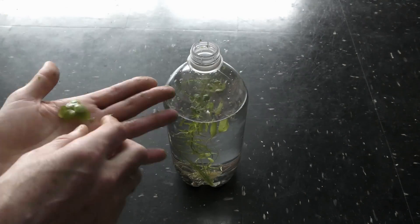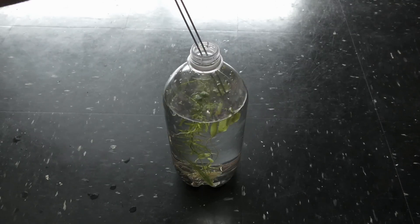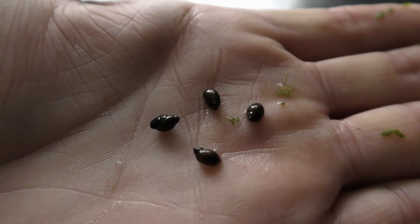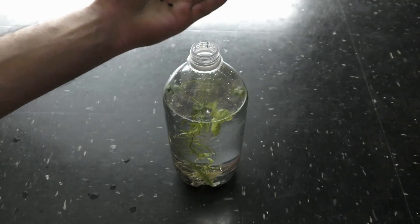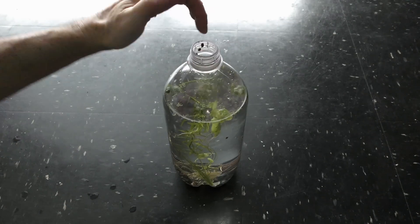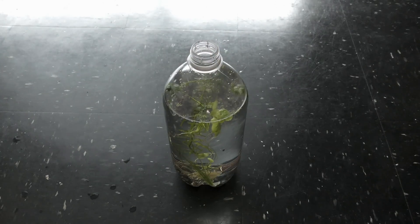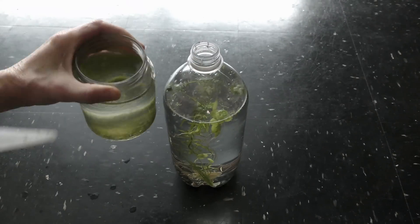Next I add some frog bits, which also come with some duckweed. Next I add 4 pond snails — they feed on algae and remains of organic matter like wilted plants. Most importantly, pond snails climb out of water to breathe atmospheric air. I also add some seed shrimp.